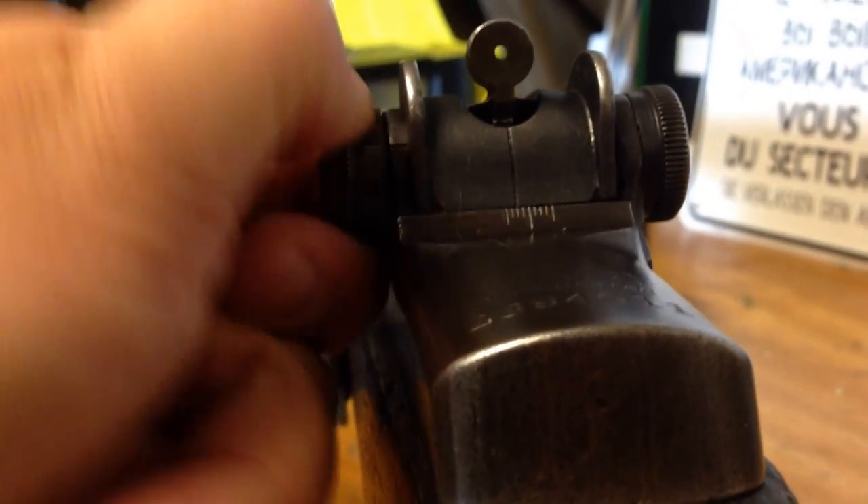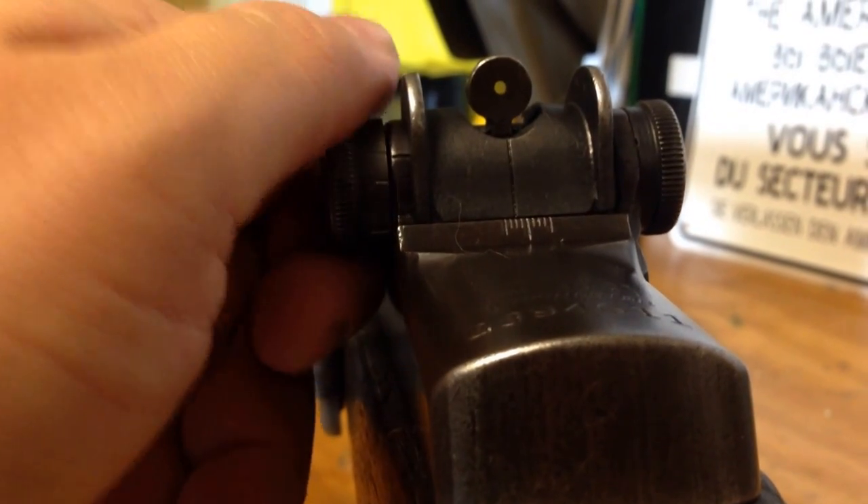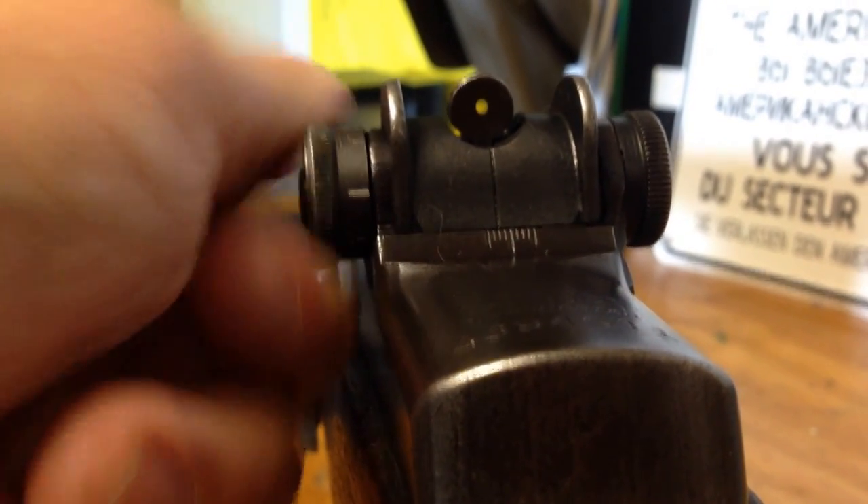Bring it all the way back down, put it on your hash mark, and that should be eight clicks. Done.